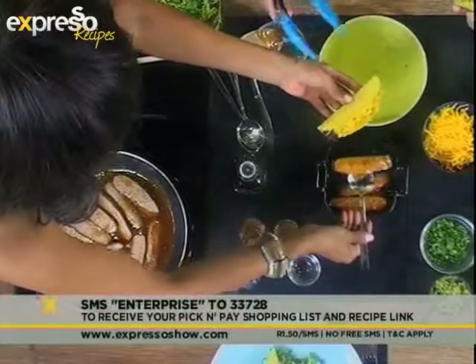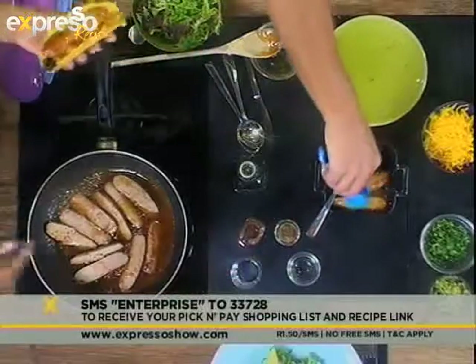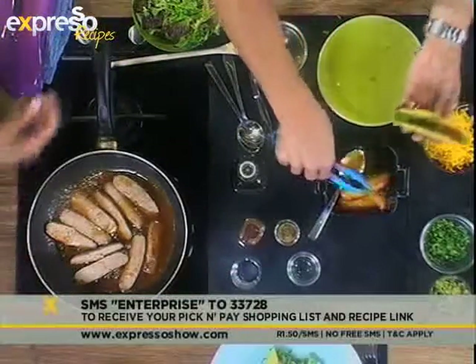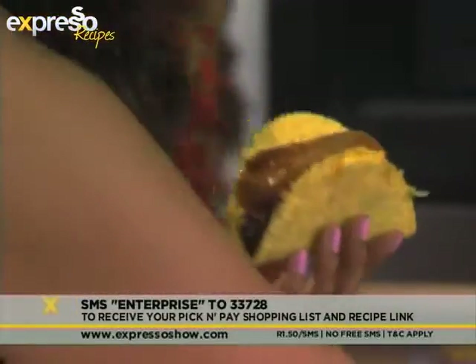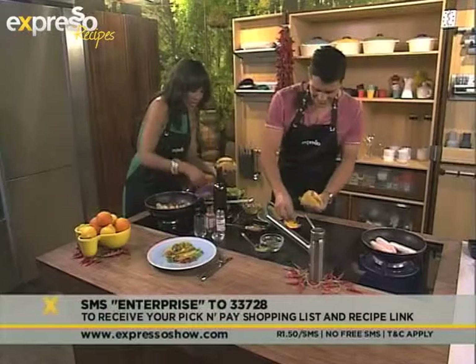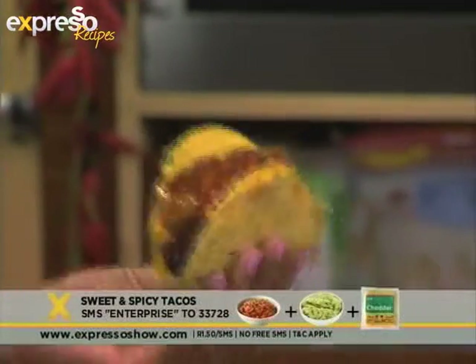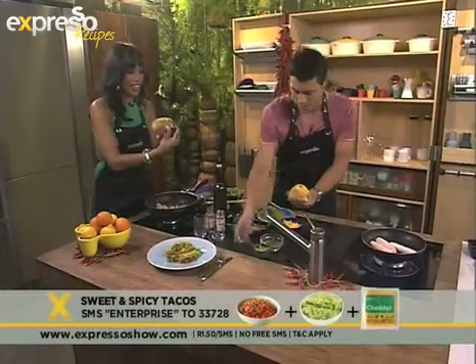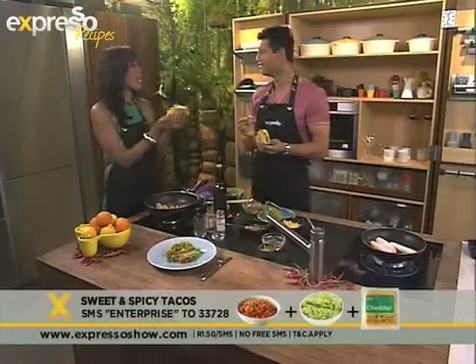Te heerlijk! This is going to be good. Can I have some of your salsa over there? Mexican culture is all about sharing as well. Exactly. I'm almost done. You can add some guacamole — and I'm finished! Our tacos — sweet and spicy tacos.